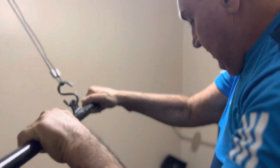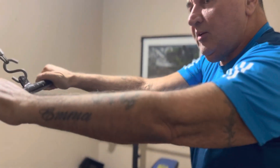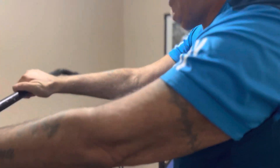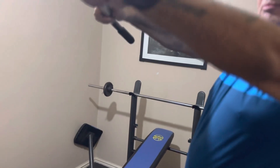Guys, now we're going to do a face pull — my beautiful wife's on the way. Over this way. This is for rear delts as well, and the back — they're part of the back. So we pull in, over there, squeeze with your rear delts.